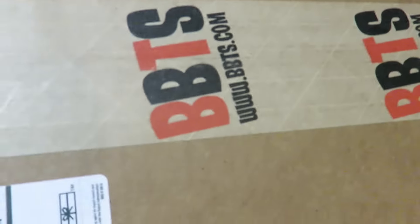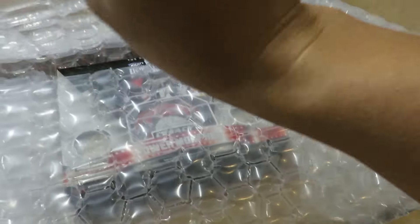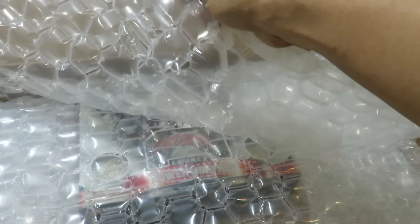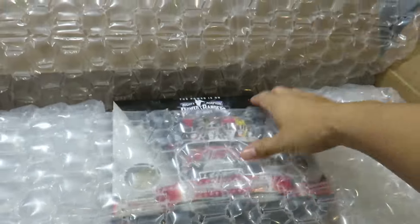So let's see what we got. Got a receipt, we got an ad for Big Bad Toy Store, and we got some nice bubble wrap. Isn't the bubble wrap usually green from Big Bad Toy Store? It's different now. I read somewhere that there's gonna be new bubble wrap that doesn't actually pop. I don't know.